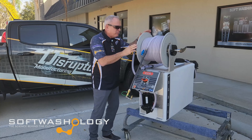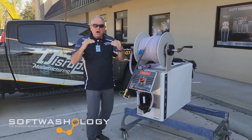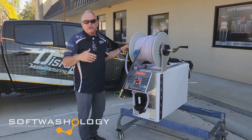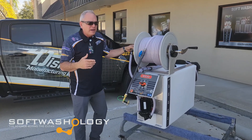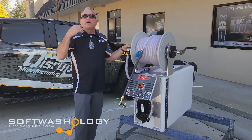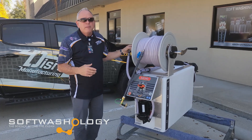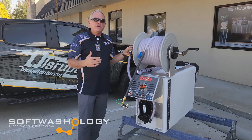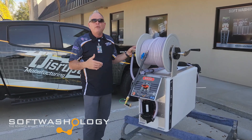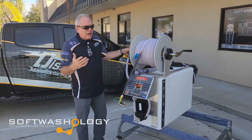So let's talk about this piece of equipment. This is just below our Taco piece of equipment, which is a very robust, well-engineered piece of equipment that meets a certain price point. If you're looking for another option that meets a lower price point but is still very well-engineered and very robust, this is our offering to help you go into the soft wash cleaning industry.